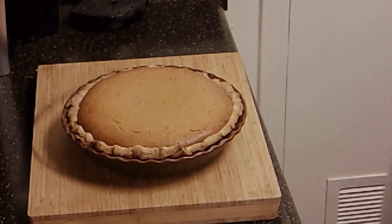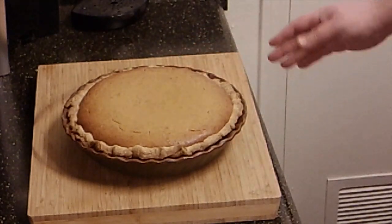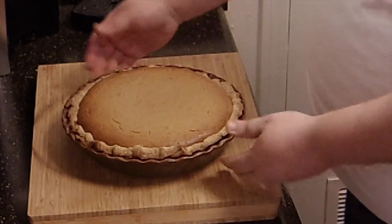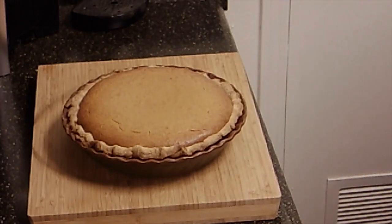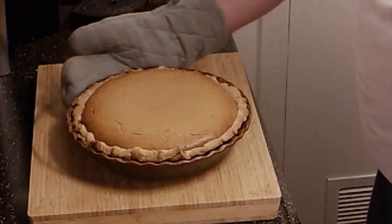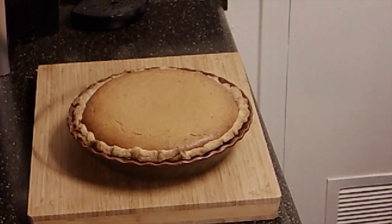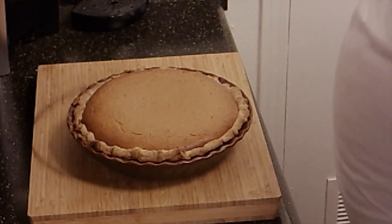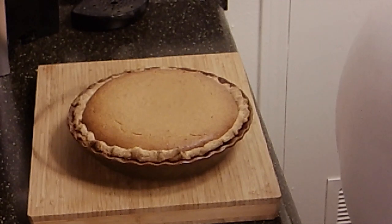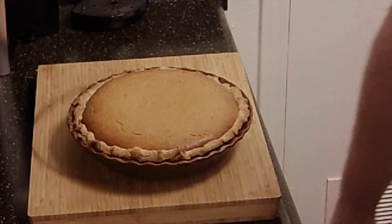Hi folks, welcome back. Our pie has come out of the oven and it looks fantastic. It's still really hot, but you can see how the middle's just set — it's still got a little jiggle, but it's set. It smells fantastic, it looks fantastic, it is a full pie — there's no question about that. We're going to let this cool for a little while and come back to cut a piece and see if we've got a success.